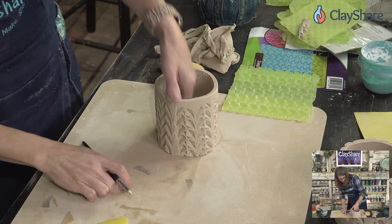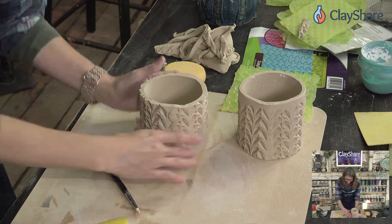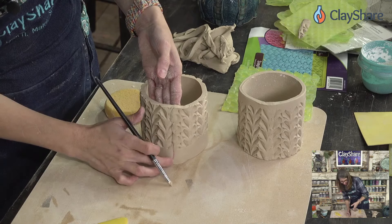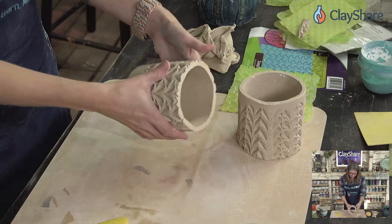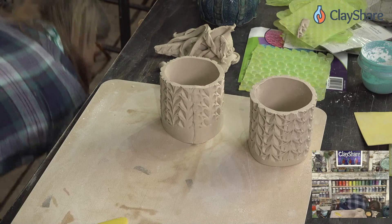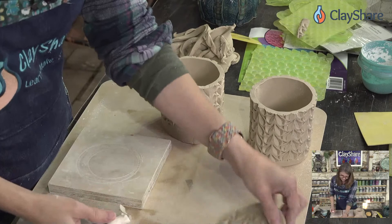We smooth the seam on both pieces. You're excited to see glaze combos — I did those honey flux tests because I was really wanting to find something that shows off texture as a base layer and works well with accents of color. I put those up on Clay Share social media — I used six glazes on top of AMACO's Honey Flux to see how they react with texture, and they all worked really nicely.